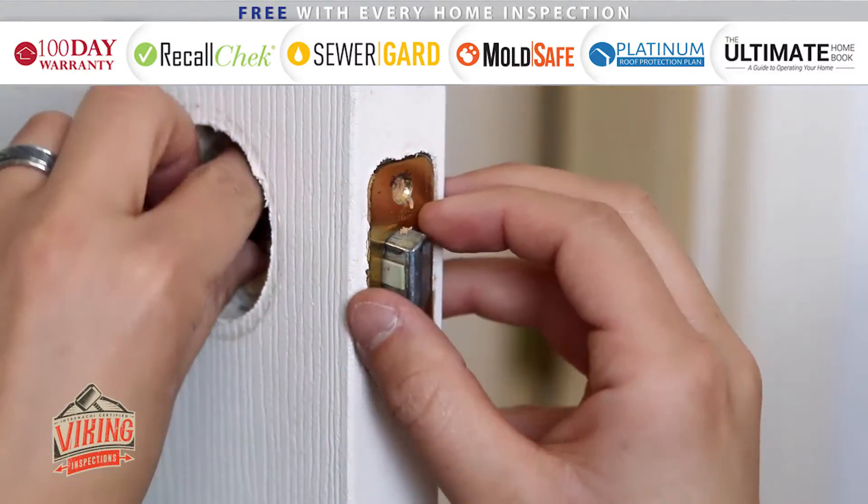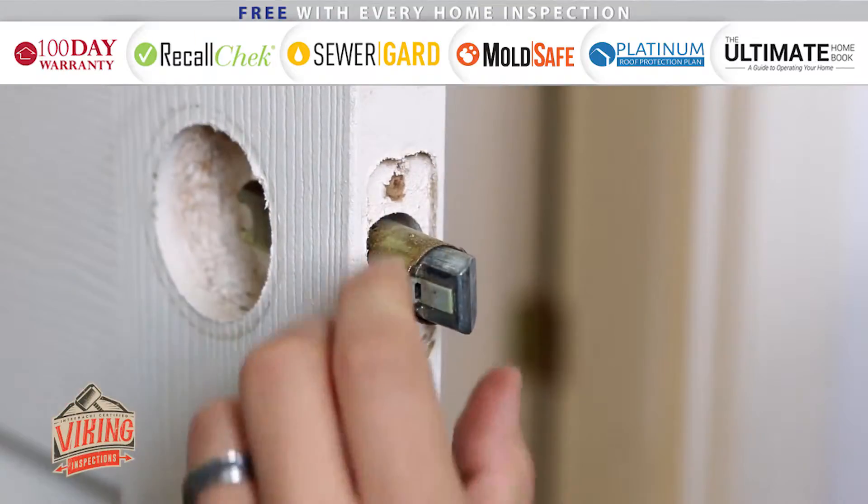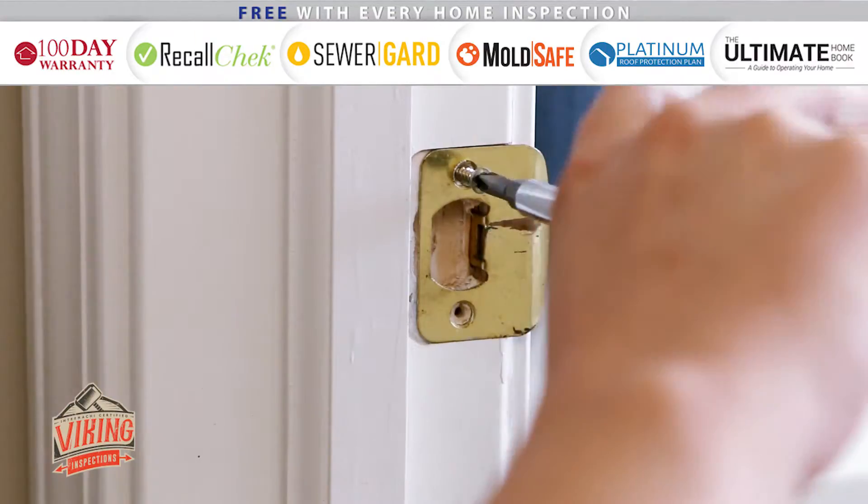Next, remove the faceplate and latch from the door and remove the strike plate from the door frame.